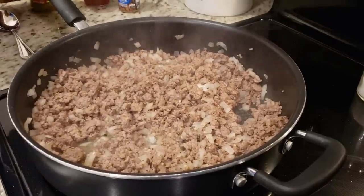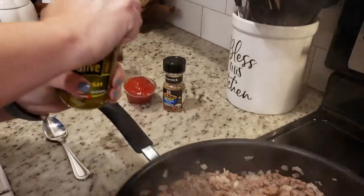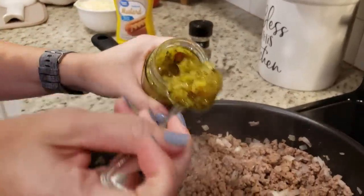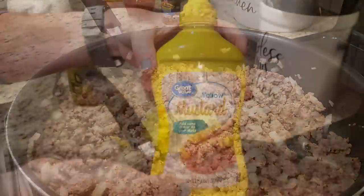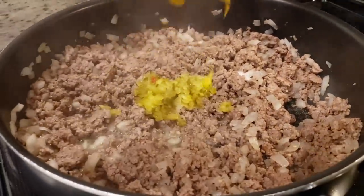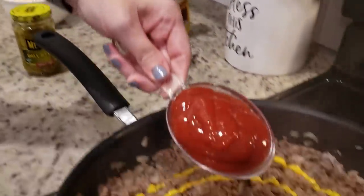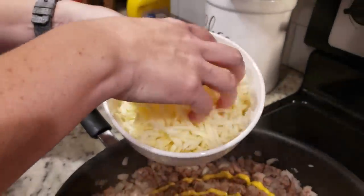Now that our ground beef is done, I'm going to start adding in all of our cheeseburger-like stuff. I've got some dill relish — I'm going to add in a couple of tablespoons of that. Then a couple tablespoons of yellow mustard, one tablespoon of ketchup — half a cup total. And lastly, about a half a cup of this cheese.